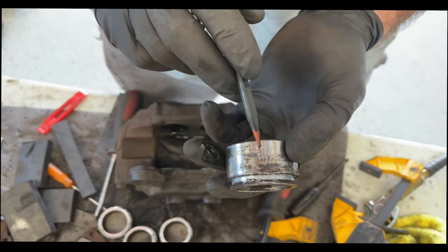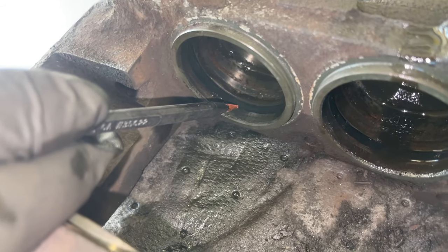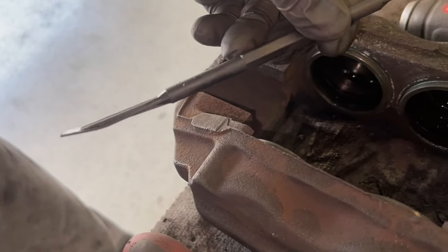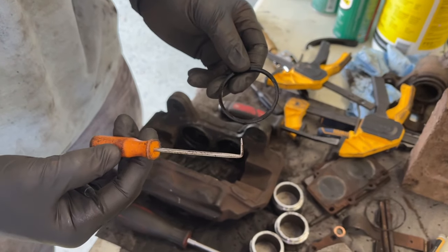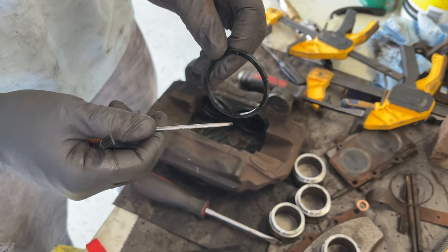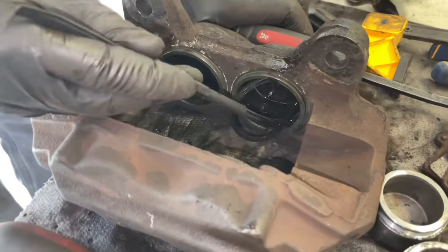Honestly I think a flat blade screwdriver is the easiest way to get the pistons out, as long as you're only catching the lip and not scratching the sealing surface. Now that we have the pistons out, we're going to remove the inner seals. Bill has nice plastic lever tools that get underneath the rubber seal and fish it out — I prefer plastic tools to a metal pick because if you score the metal inside the caliper it can create a pathway for brake fluid to get past the seal and cause a leak.